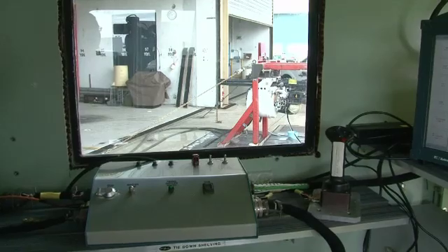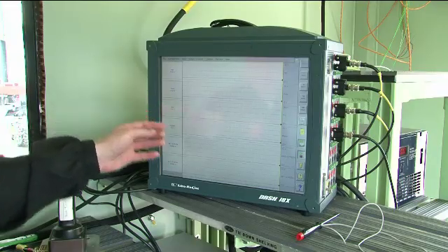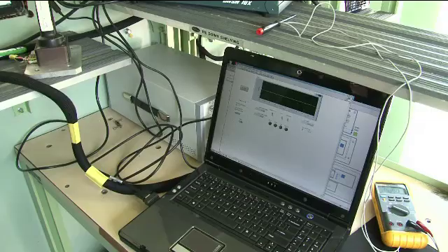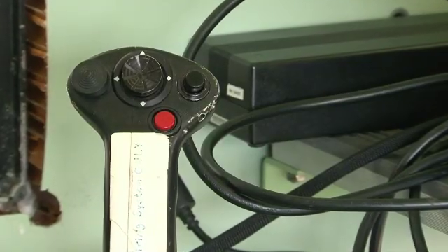All we are looking for today is for the gun to actually fire. Right here we have the digital astromed strip chart. From this, it will record the hydraulic clearing, firing, and trigger voltages so that we can tell if it's actually working like a regular gun would.